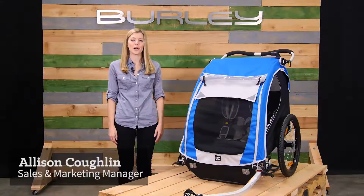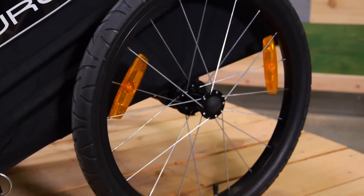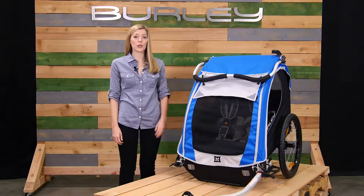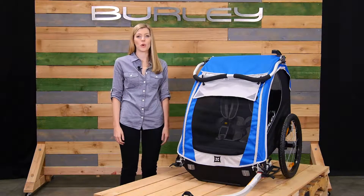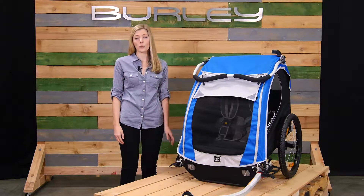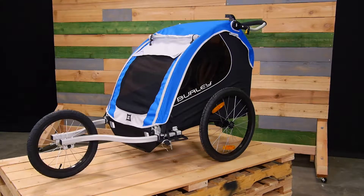Welcome. This is the Encore, one of Burley's favorite child carriers, perfect for those looking for a comfortable, safe, and affordable multi-function trailer. The Encore comes ready to bike with seating for one or two children and a weight capacity of 100 pounds, with optional conversions from biking to strolling, jogging, or skiing.